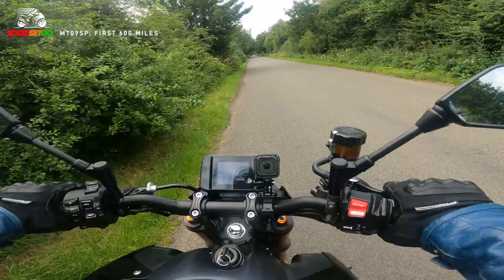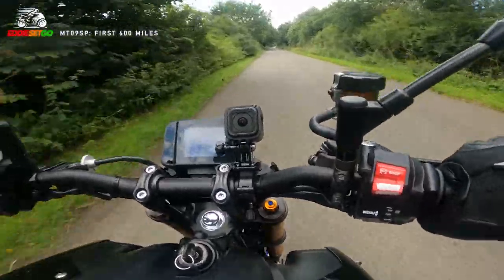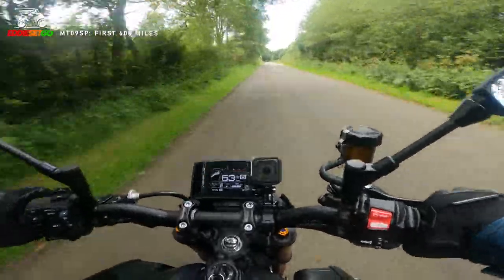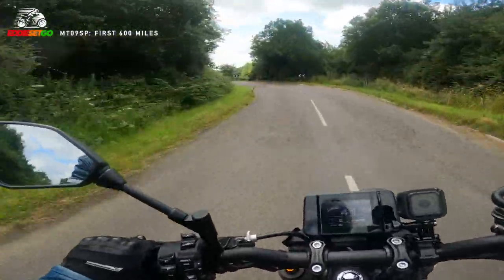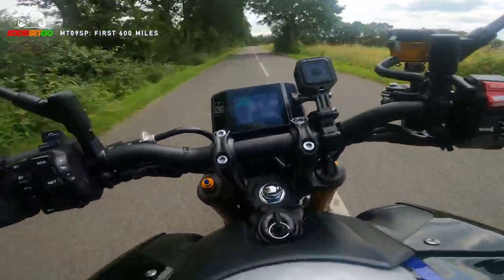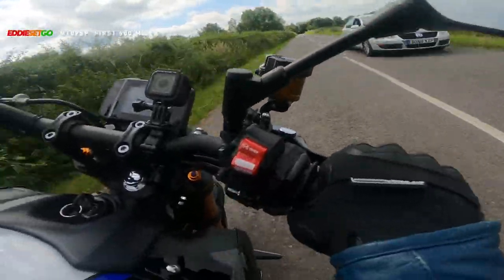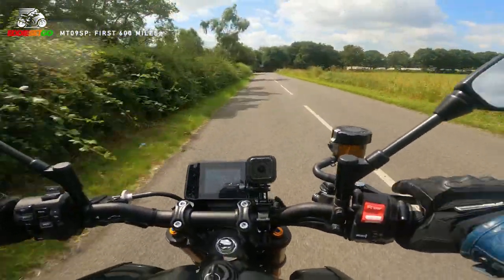The up and down quick shifter on the MT-09 SP is just awesome. It's a great feeling - it really is just so easy coming up and down those gears, not even using the clutch. Just a little flick of the boot or a little press down with your toe to come down the box. You don't have to push hard at all on that quick shifter - the bike just really clicks into gear so nicely.